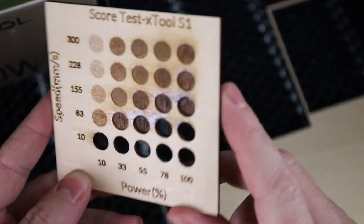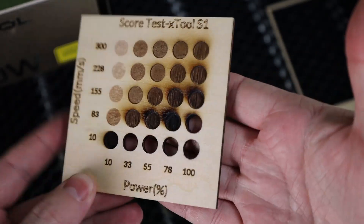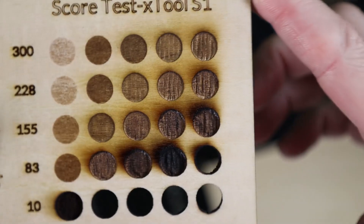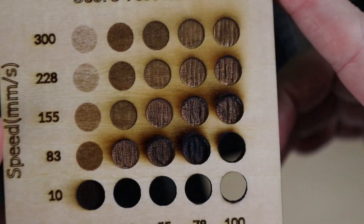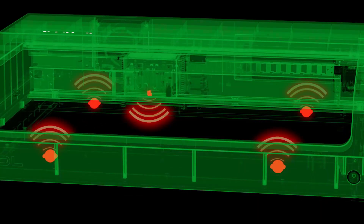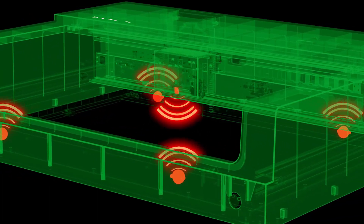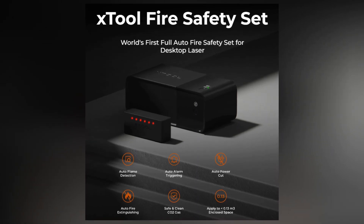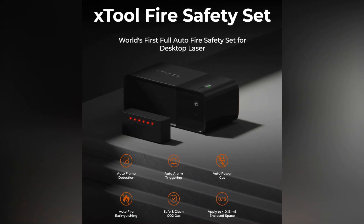You can definitely see the difference between each of these, with some definitely being a little more burnt or having holes all the way through. You have to remember you are using a laser, so there is a chance that things can catch on fire. But if something does catch on fire, the machine has five flame detectors in it, and if they detect a fire, it will shut off the machine and sound an alarm. There is also a flame safety setup you can get for this that will fill the entire chamber with CO2 and put out the fire for you.